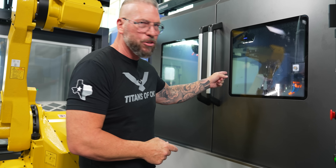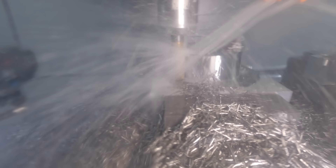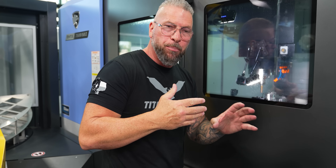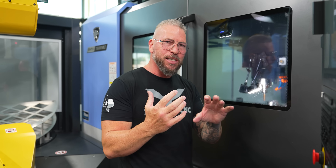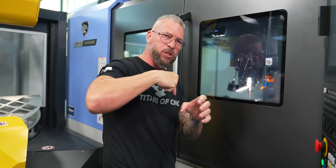If you guys run titanium, go to the programmer, go to the owner, show them this video and show them that tool and let them know that it lasts and they can make money in their shop. When I look at it, the surface actually doesn't look that bad — a little grainy because of how fast we're running. So now I'm going to raise the surface foot up to 500 and drop my chip load down to two thousandths to come in and make a nice finish pass. I'm not changing the tool — same tool.